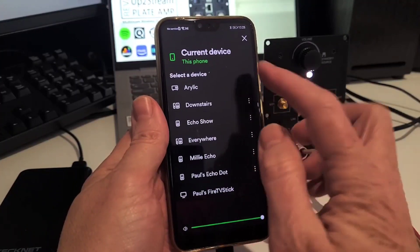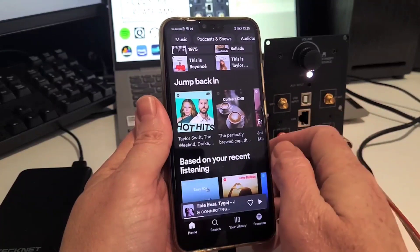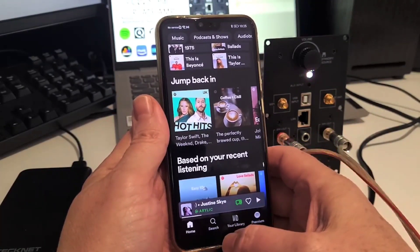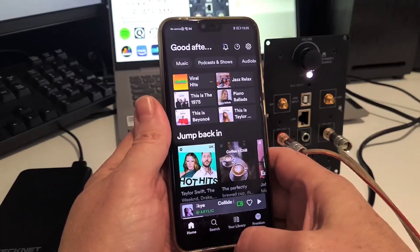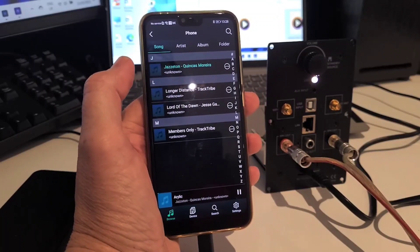This amplifier obviously has Bluetooth capabilities as well, but as we all know, the advantage of streaming via Wi-Fi is that once the stream has been started you can shut down the app, leave the room, and your music will continue to play.